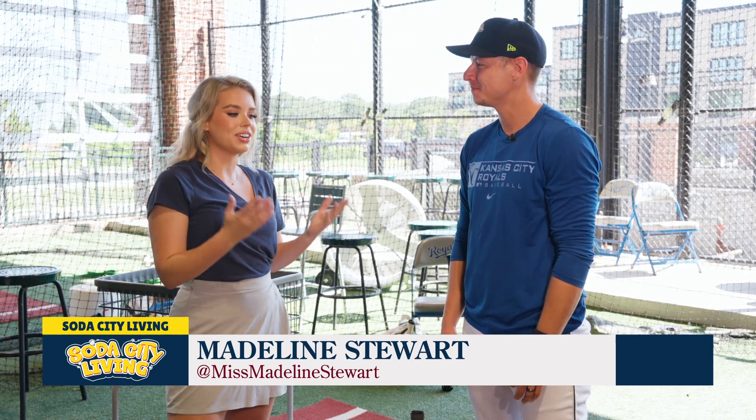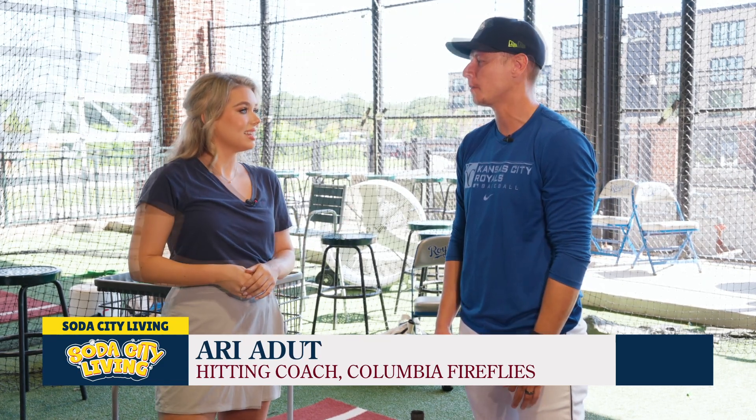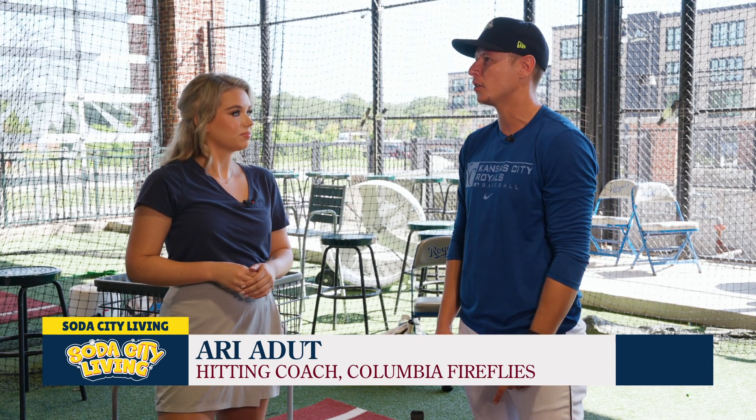I understand you've been coaching for quite a while. How long? This will be my 10th season coaching overall in baseball. I started at a junior college in California called Los Angeles Valley College under Dave Malice.